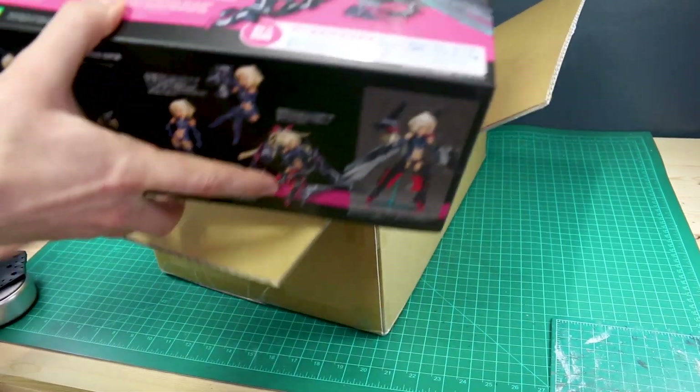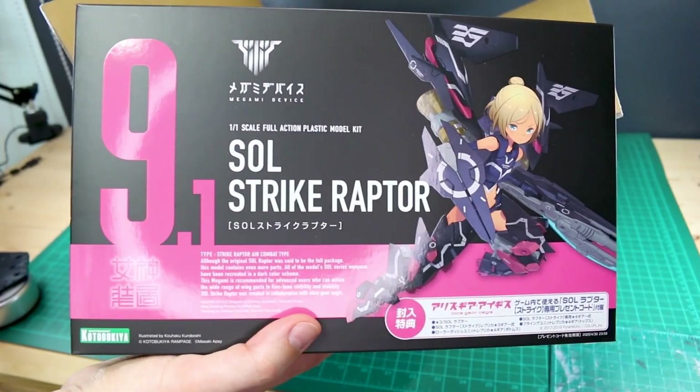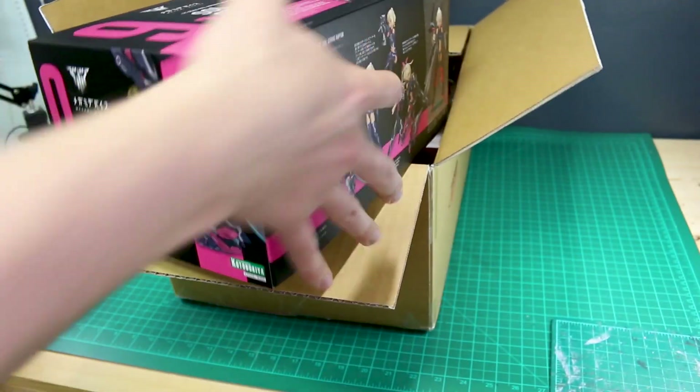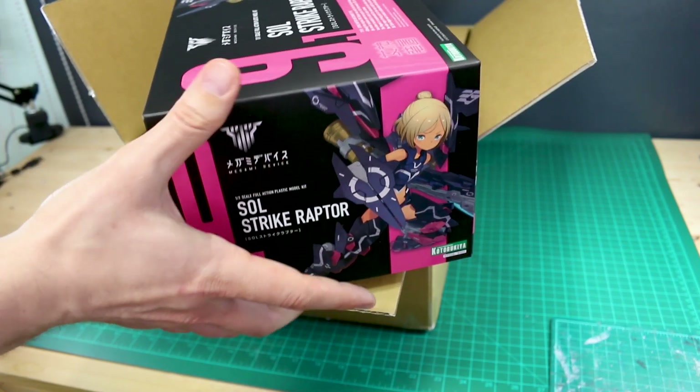The first thing in here is the new Soul Strike Raptor — a new version of the Raptor, pretty cool. I need to build and review the first one for you guys first, and then we'll take a look at this one as well. It's just a little bit of a different version of that.